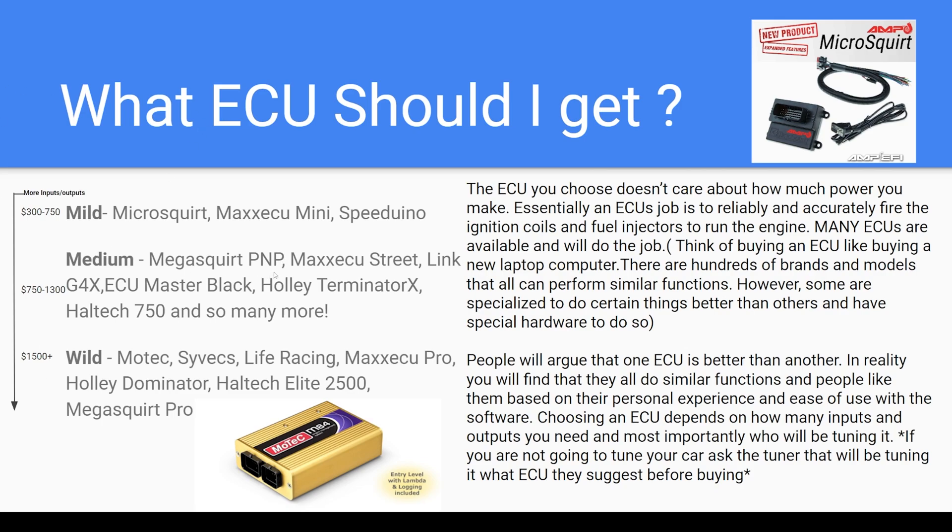At the medium level you have the Megasquirt PMP — that's a plug-and-play that goes right into your stock wiring harness and can run a classic E30. Also in this range are Max ECU, Link ECU, ECU Master the Black series, Holley, and Haltech. There are so many out there. For example, Holley really specializes in the V8 world — a lot of LS stuff with drop-on harnesses — so while you could use it on an E30, they're more specialized for other applications. You can research what different ECU manufacturers specialize in; you can use them on pretty much any application, but it depends on what you're trying to accomplish.